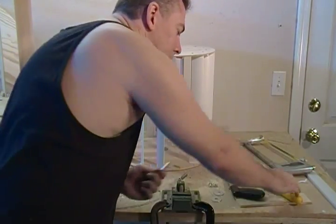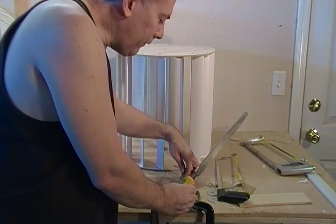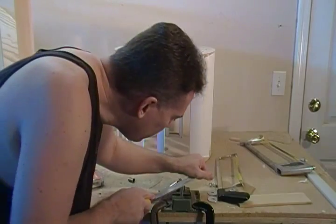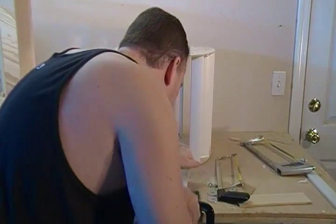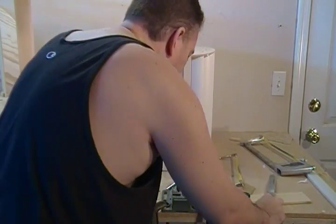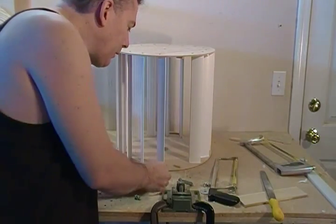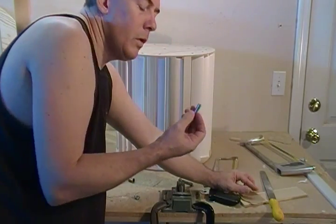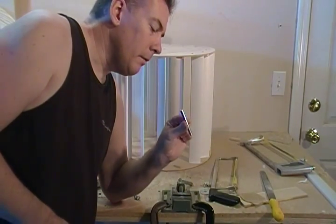Otherwise, set it back up in your vice, take your trusty file, and go ahead and square it off. Then if you want to polish it up, after you file it flat you can just take a piece of sandpaper on your table and smooth it up and break the edges. That's all we want to do — go ahead and cut that and we'll move on to the next segment.